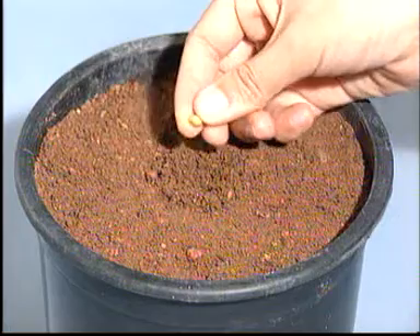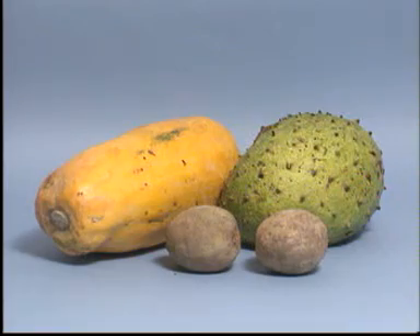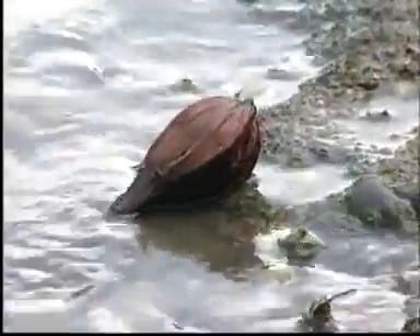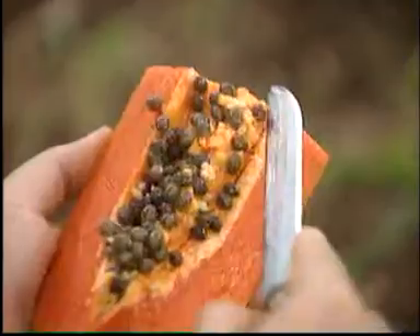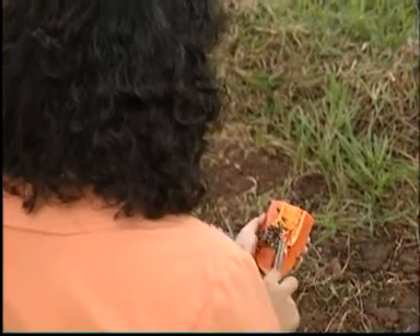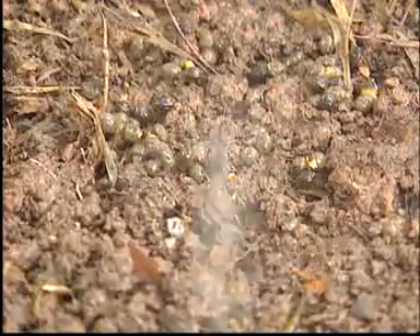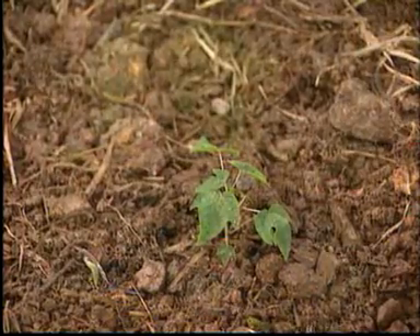Many plants can grow from seeds. Seeds are found in fruits. Seeds are sometimes dispersed by wind, by water, or by animals. Even human beings help to disperse seeds. The seeds from the fruit are sometimes left on the ground, where they can grow into new plants.